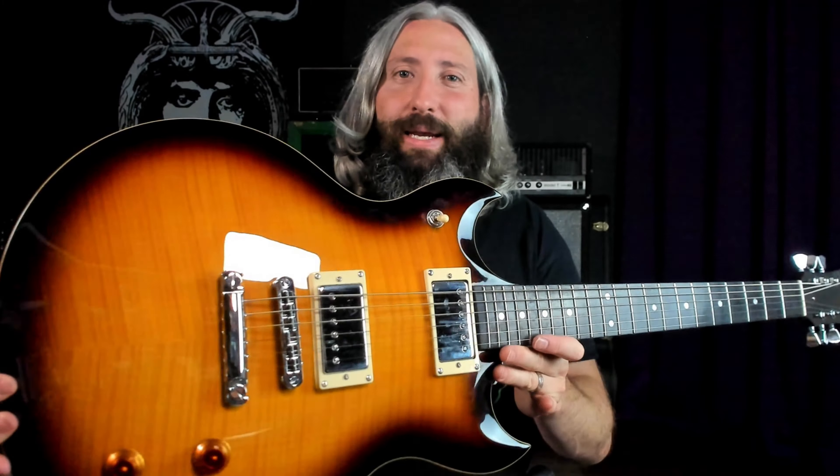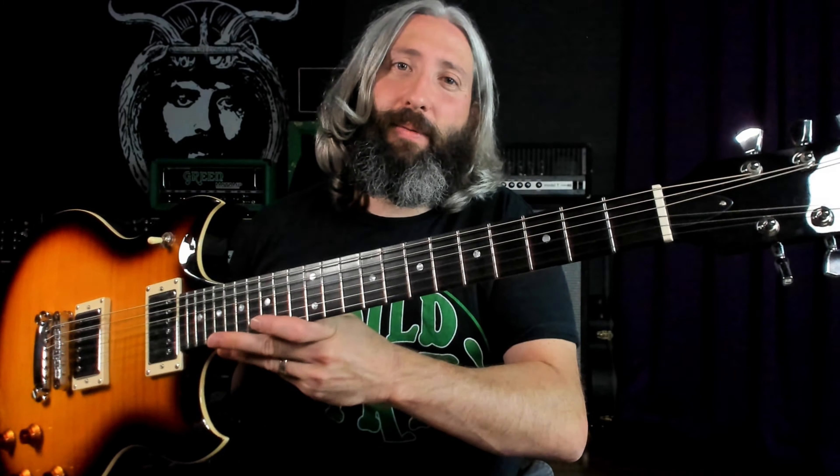For this lesson, we are using the Tobacco Burst Woodrite Warlord. Once again, we are in C standard tuning. Caius always played in C standard, and we've got a set of 12 to 56 string Joy Heavy Balanced strings on here. For dirt today, we are using the Does It Doom Fuzz Coven 1 knob silicon fuzz.